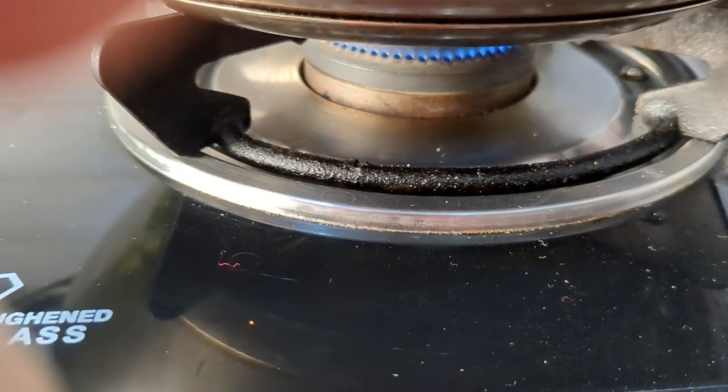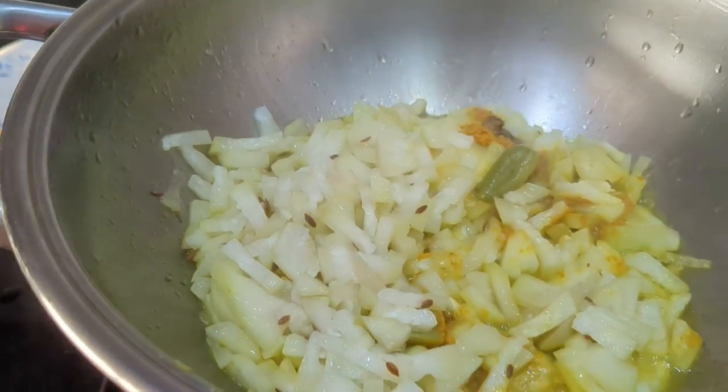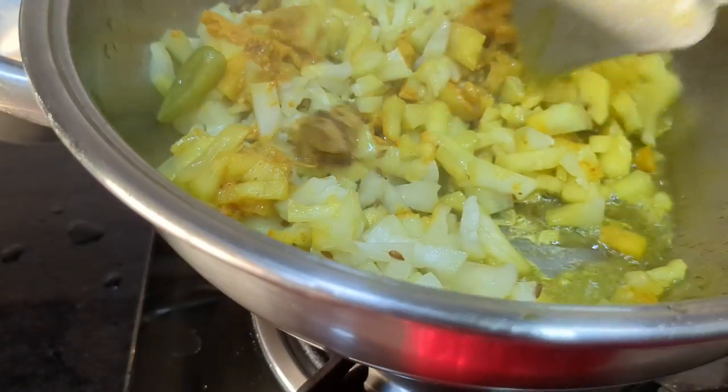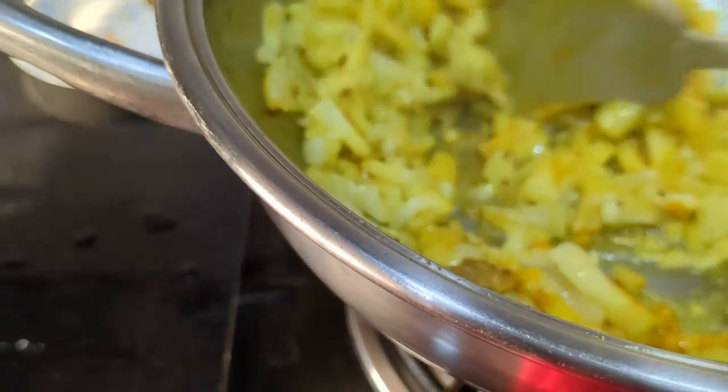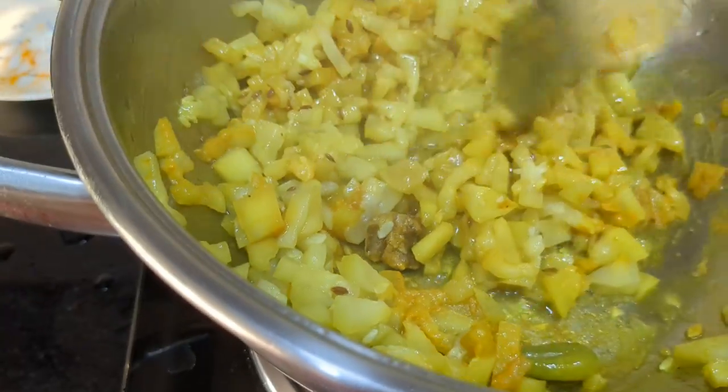Reduce the flame from high and keep it for 10 minutes. After 10 minutes, just open the lid and see the white gourd.